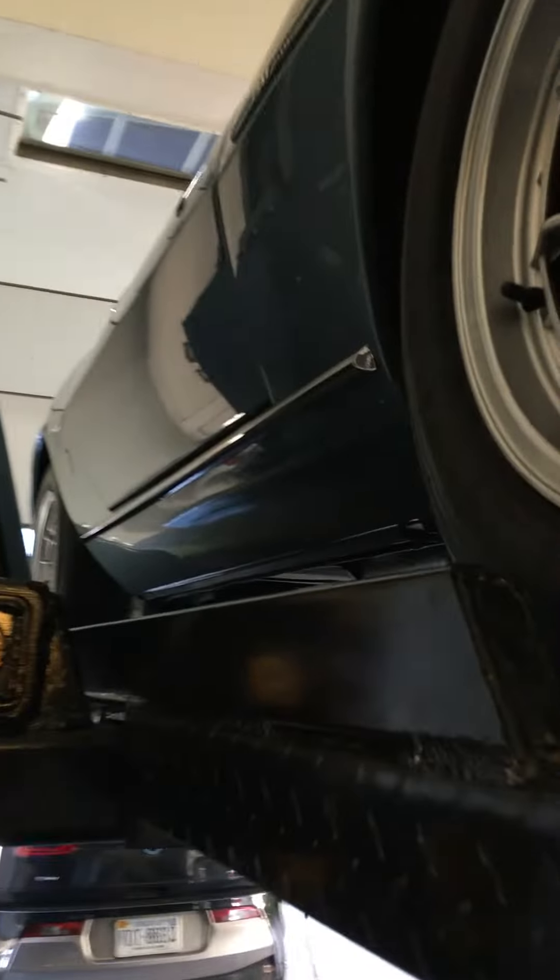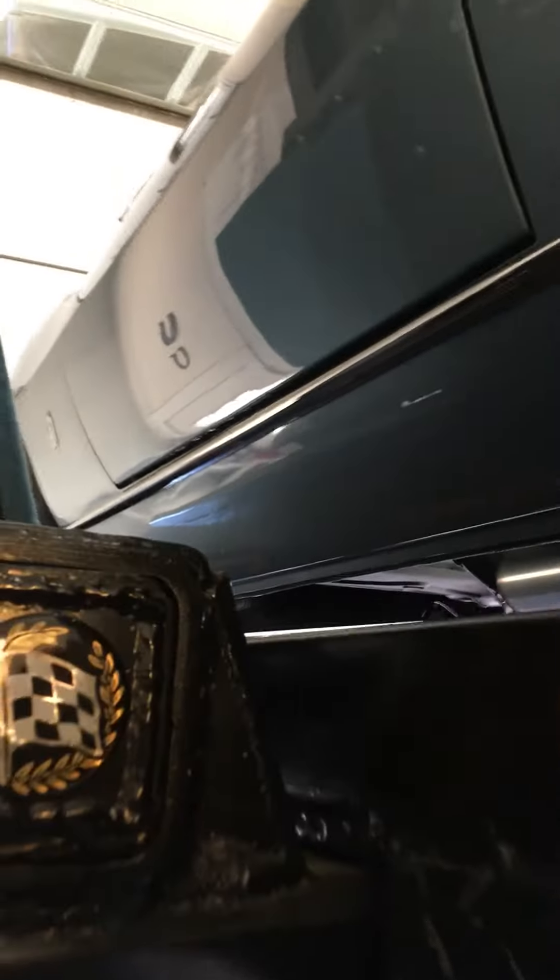I'll lower the car down a little bit now to show you a little bit on the inside — same thing on this side.